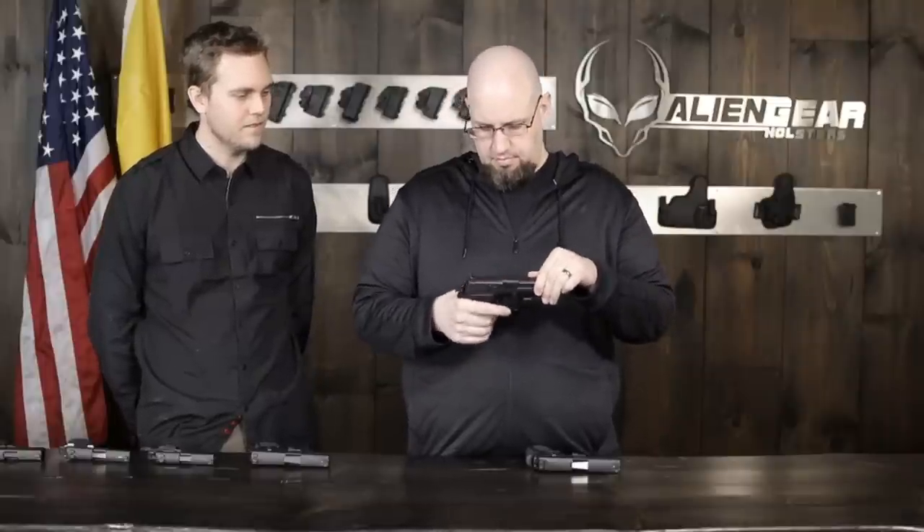That said, it's a wonderful pistol. The action is absolutely iron tough — this thing will outlive you if you buy one. Just to be safe, we're going to show you it is unloaded with an empty magazine, as are the rest of these. We're still going to clear every time just to be safe.